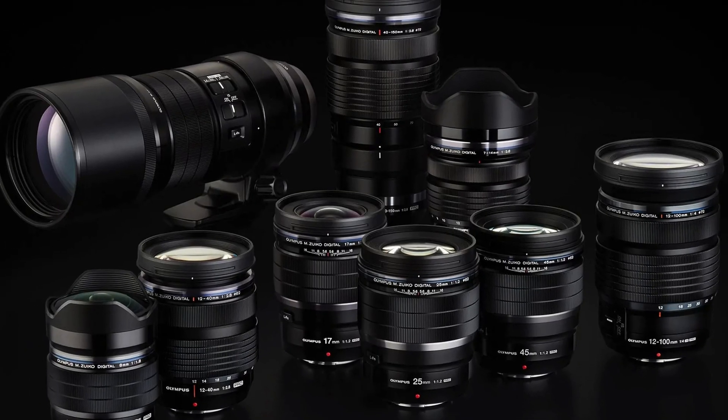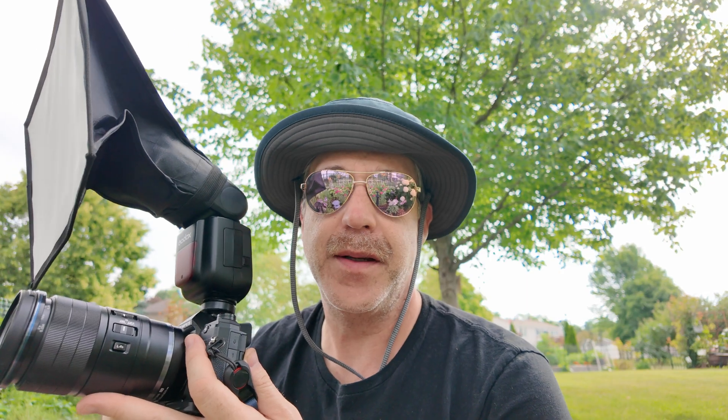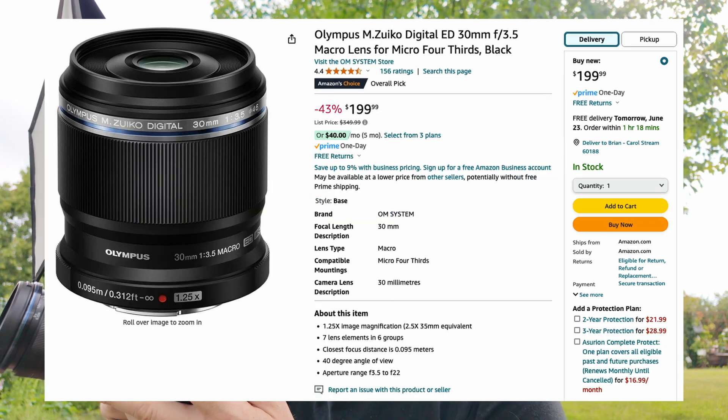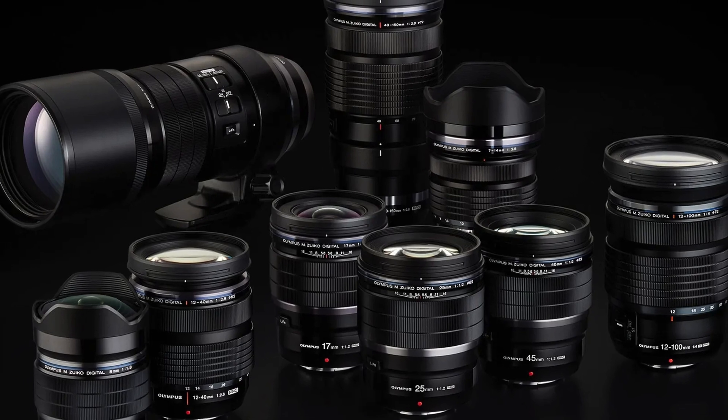You will need one of the pro lenses from Olympus or the non-pro macro lenses such as the 60mm macro or the 30mm macro. I have the 90mm macro, which is one of their macro lenses and also a pro lens. Any of those lenses will work with focus stacking along with any of the other pro line of Olympus lenses.